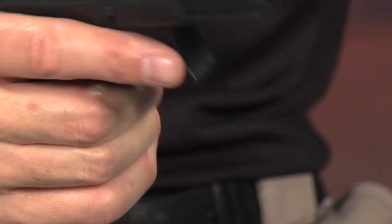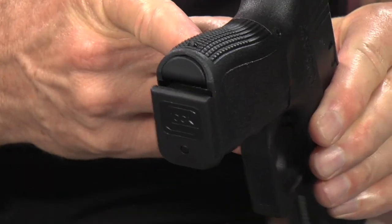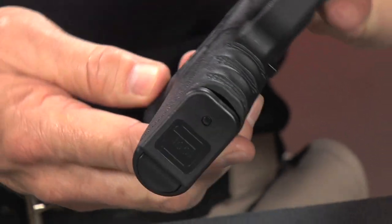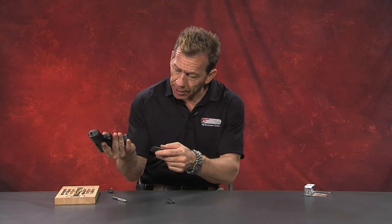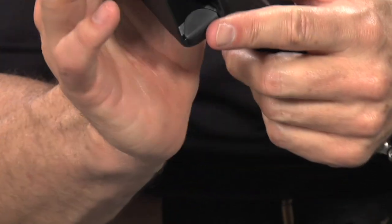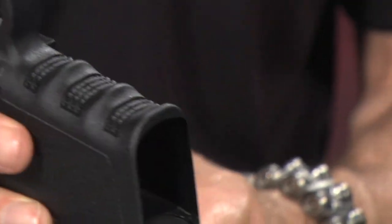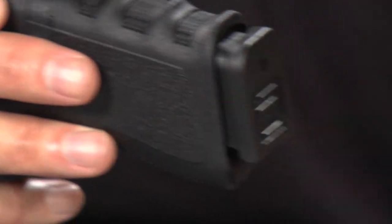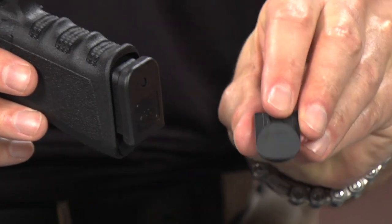Now let's go ahead and insert a magazine and show you what that looks like. So it's really about your preference. The function is the same. The fit and the finish is what's different — does it hang out or not? Installing the magazines, this one has the same concept. It's kind of sloped or ramped into the magwell. The mags are going to naturally find their way up in there. Same is true on the other one — it is also sloped or ramped to help facilitate the magazine insert.